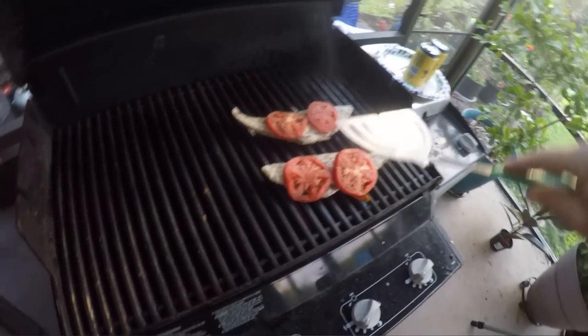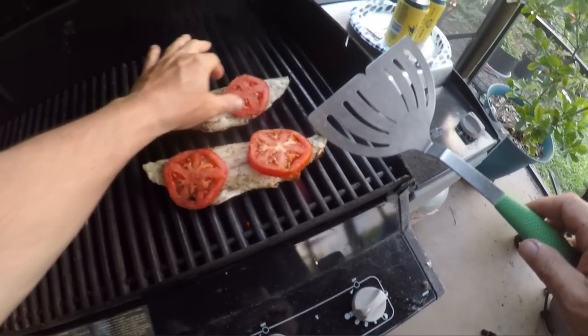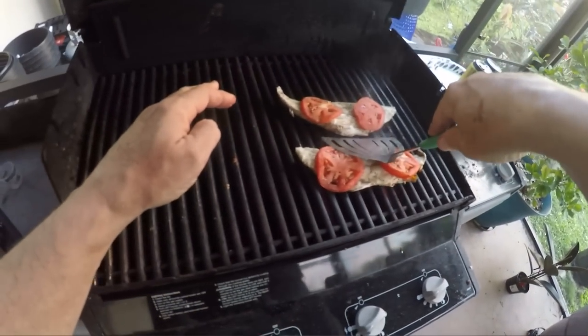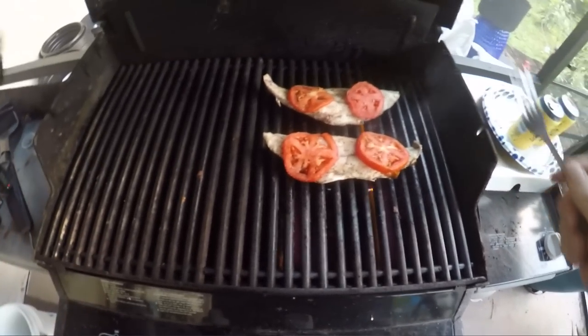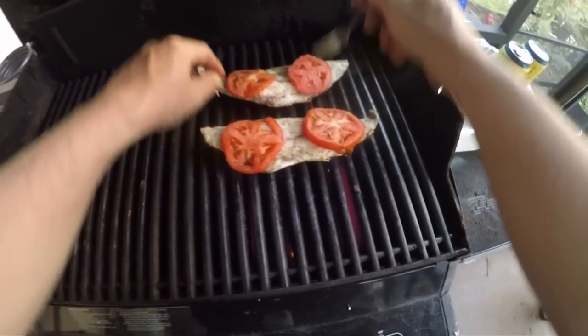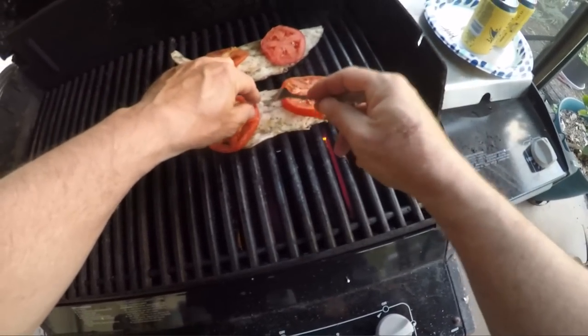It's been about eight minutes. I'm going to test it and check it. This one needs a little more cooking. Both need a little more. Very, very close.